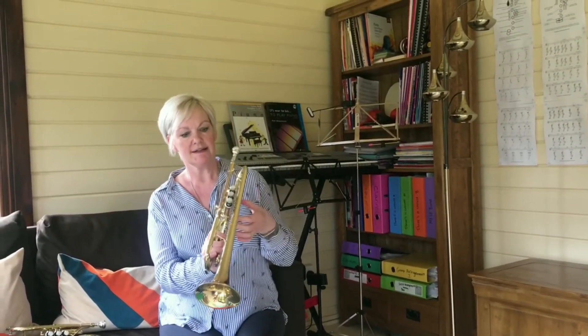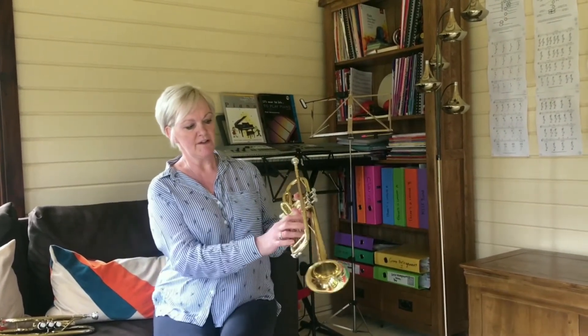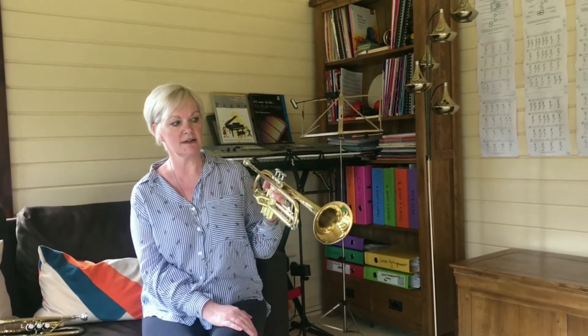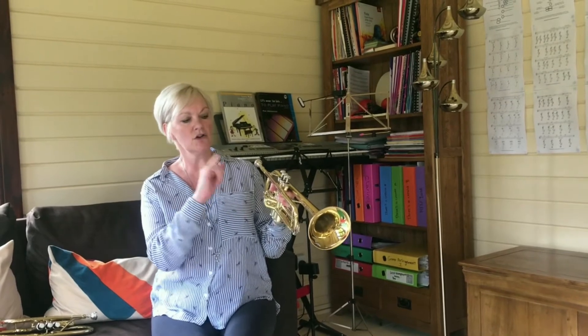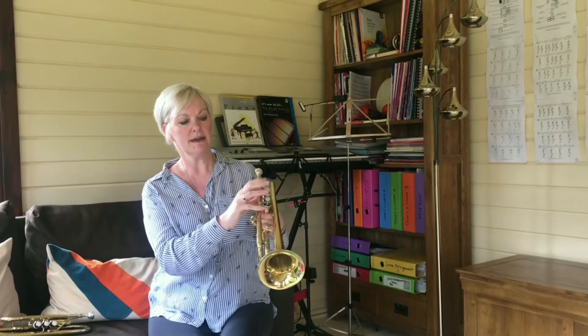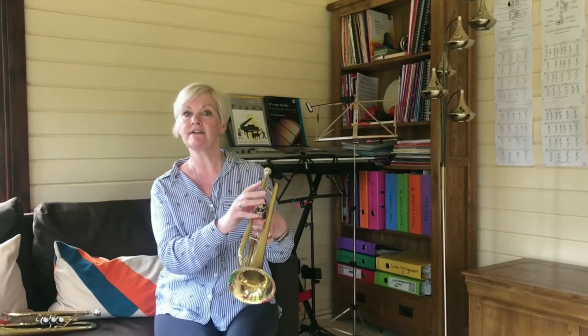You play the trumpet and cornet in exactly the same way. With our left hand we need to grab the three pipes, putting one of our fingers in the ring there to keep it nice and solid. With your right hand — this is our playing hand — your pinky finger will go in the ring, and then we use these three fingers to play the three valves.